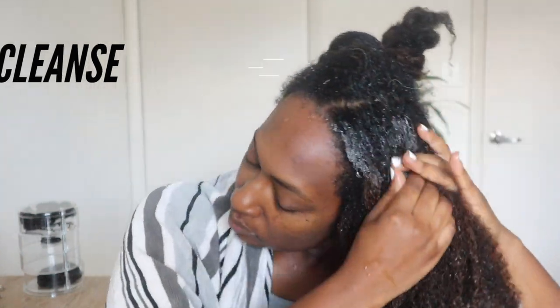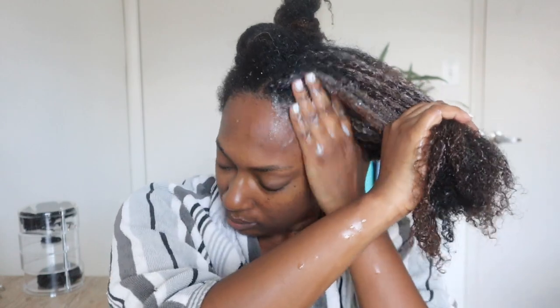I did not pre-poo; I just went in right with my cleanser. This is a clarifying shampoo — it has sulfates to get rid of the silicones on my hair, but it's still very hydrating. It won't strip my hair or raise the cuticle; it just gets everything off. Love it. Every product will be listed in the description box below.